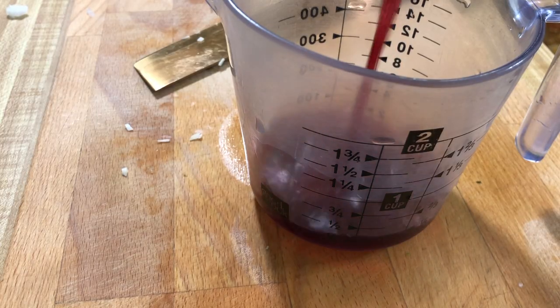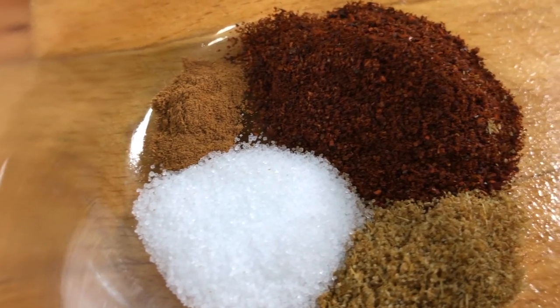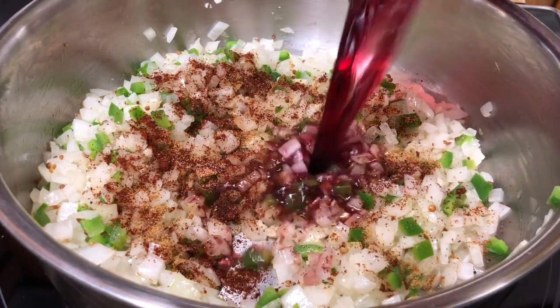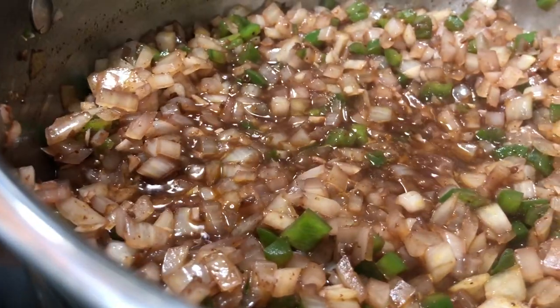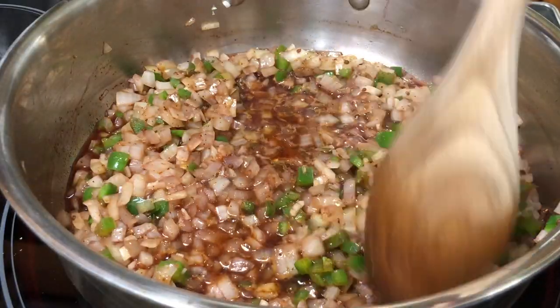Alright, go ahead and grab a half a cup of wine, because that makes everything better. And yes, you want a red wine. We're gonna add our remaining spices — our salt, cumin, cinnamon, and chili powder — along with our wine. We're gonna raise the heat and boil this for about two minutes. Now you wanna stir this often.